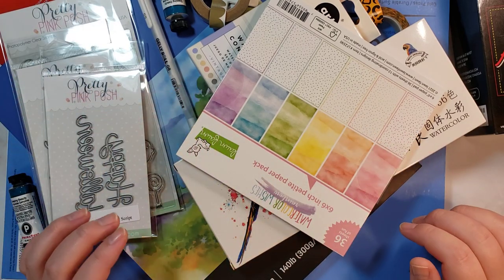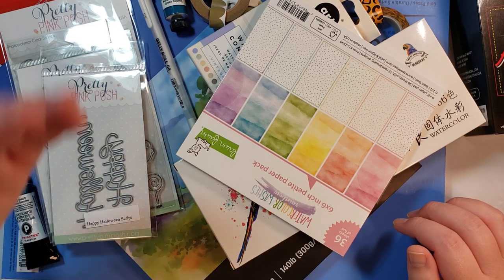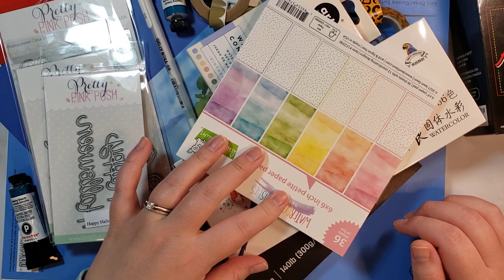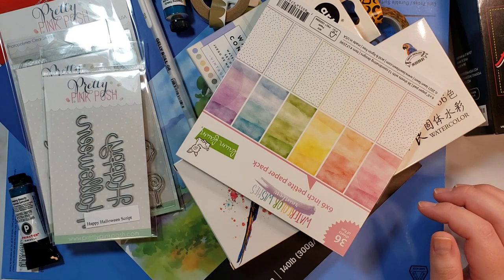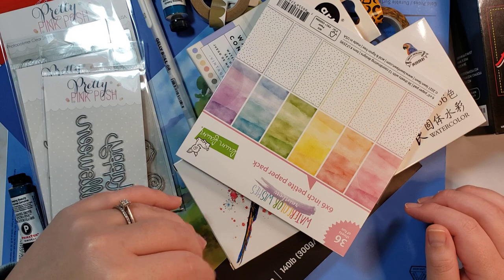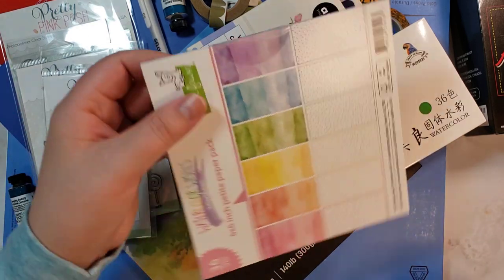I also had a $15 reward I was able to use. I had to keep adding a couple things to make sure I had enough, because I wasn't going to pay shipping. You only have to spend $30 to get free shipping, but after my $15 came off, I kept miscalculating. So I'll explain a couple of the items.